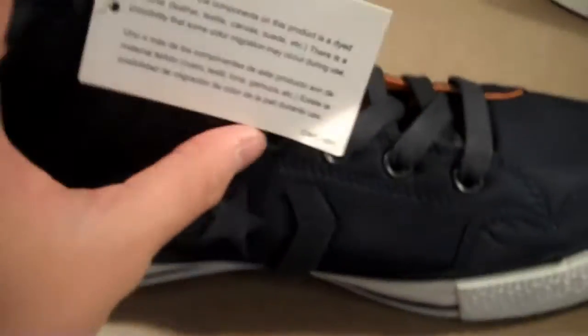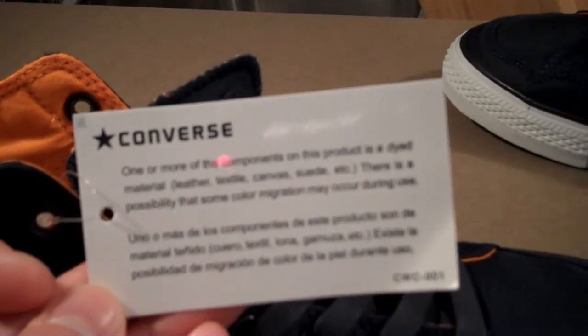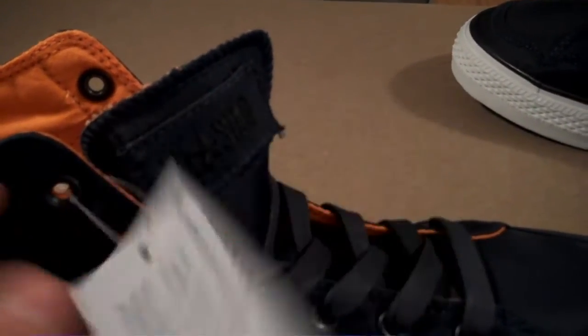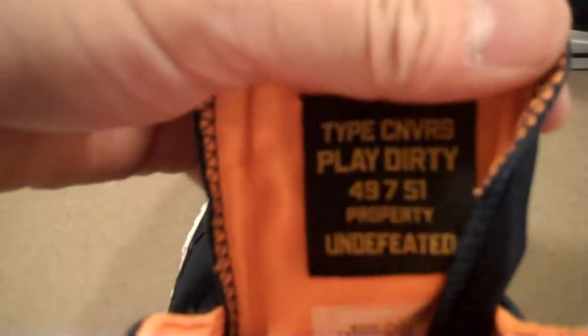It's a liner lining material that's a little different than usual, but they're comfortable. For a pair of Converse, usually for me they're just Converse, but these are comfortable. Of course, the hang tag — Converse, one or more of the components on this product is dyed material. And it says: Undefeated Converse, made in China. On the tongue inside it says Converse, play dirty.